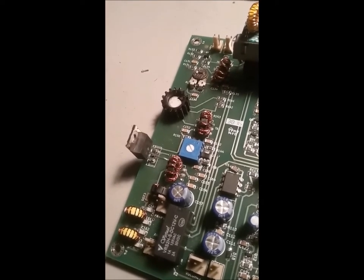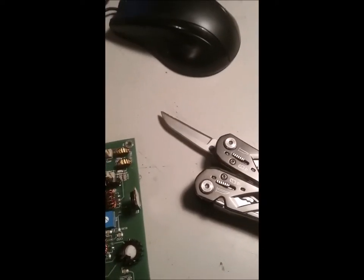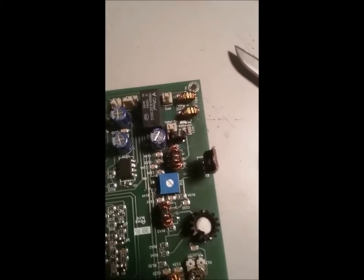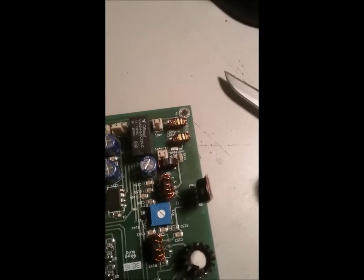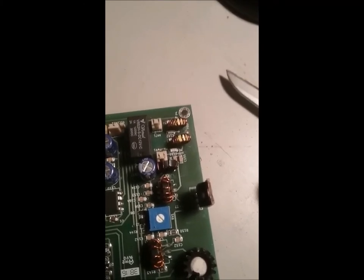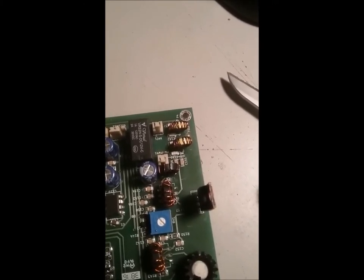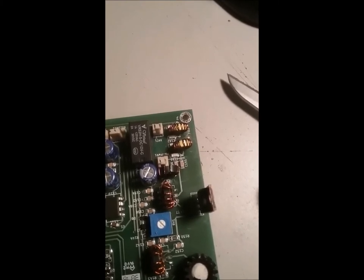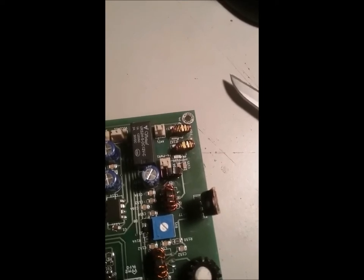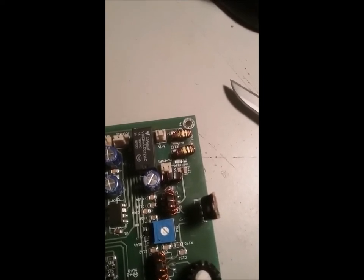Very much like I did for the bandpass filter. I wish I had grabbed a sharper knife — I'm using my Gerber suspension, which I use for just about everything, even when I probably shouldn't. You can see I've scored the board — and I didn't mean to rhyme — and I cut that trace.